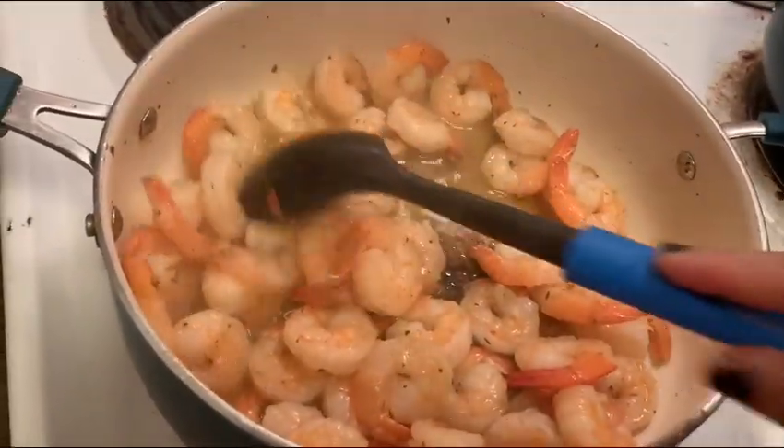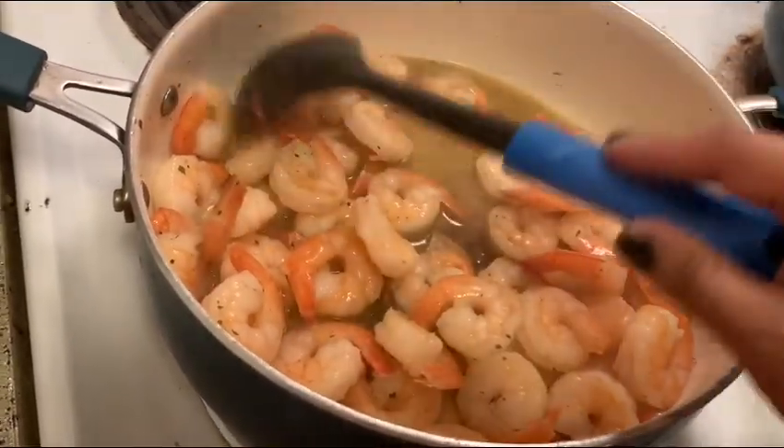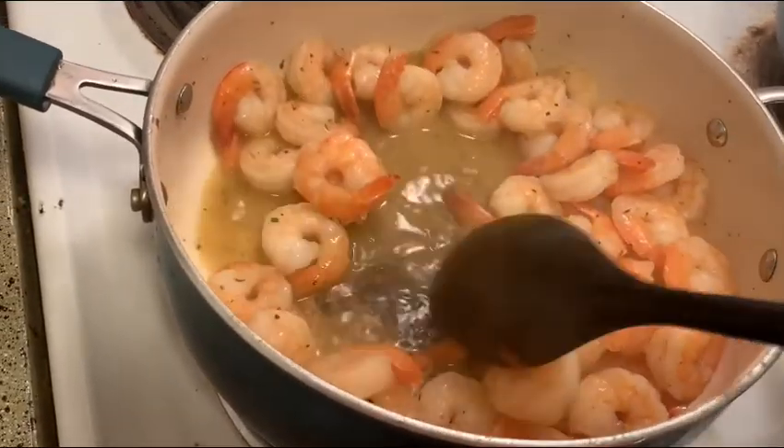Okay guys, this is how the shrimp is looking. We might add a little more seasoning since the butter took away some of the seasoning to the juice. This is how it's looking.